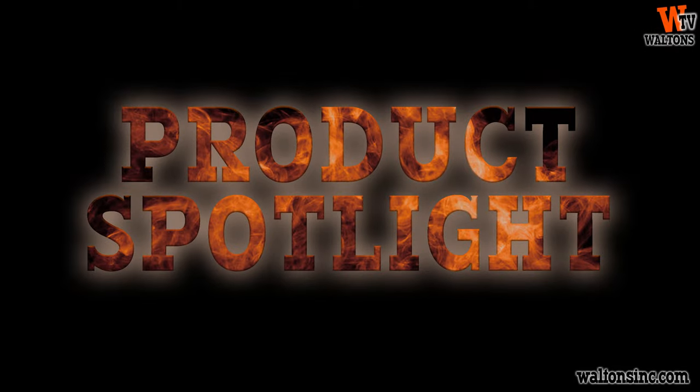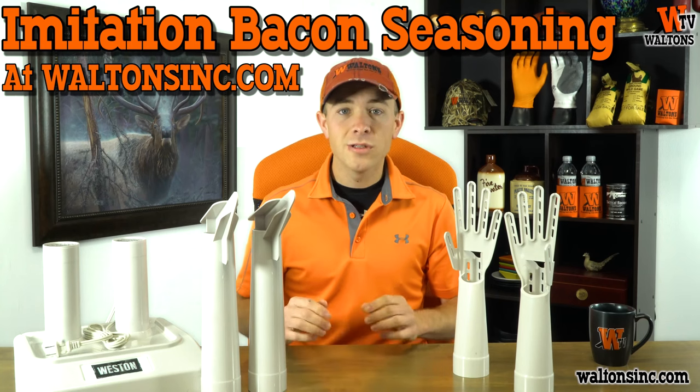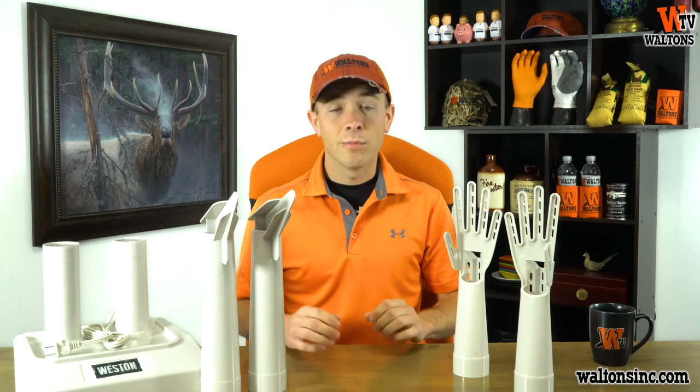Our product spotlight for today is the Imitation Bacon Seasoning from Excalibur Seasoning. The Imitation Bacon is great for any type of ground meat, but especially deer, pork, or beef. It makes a fantastic product that tastes and cooks like bacon, but it's not normal bacon.